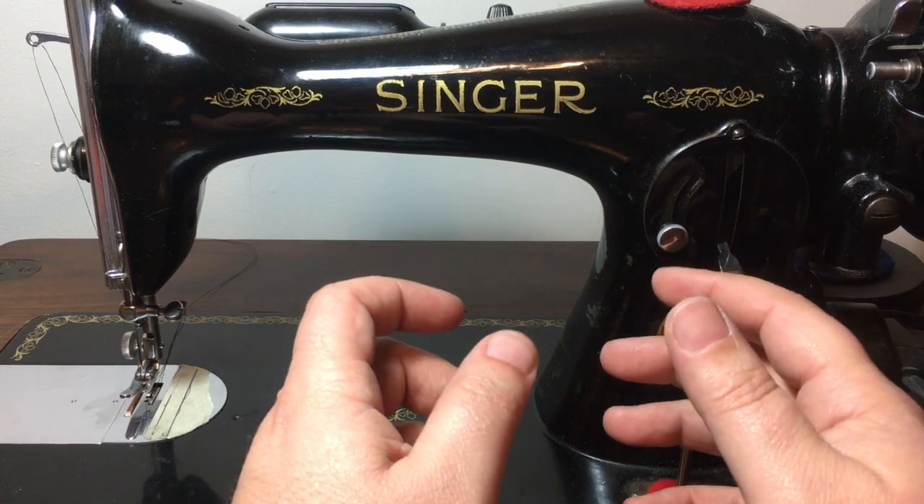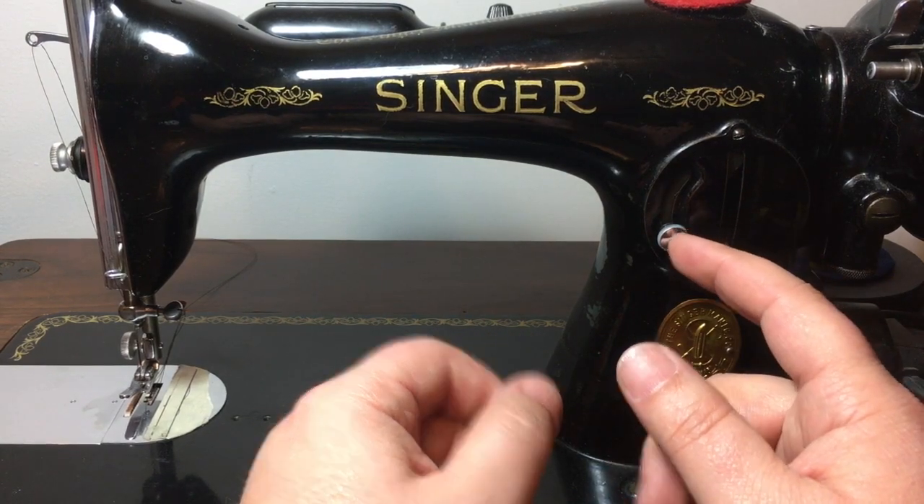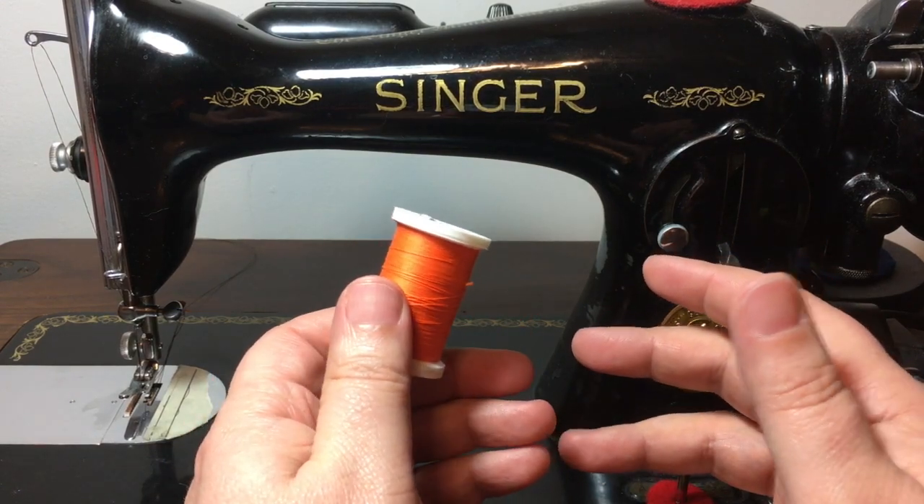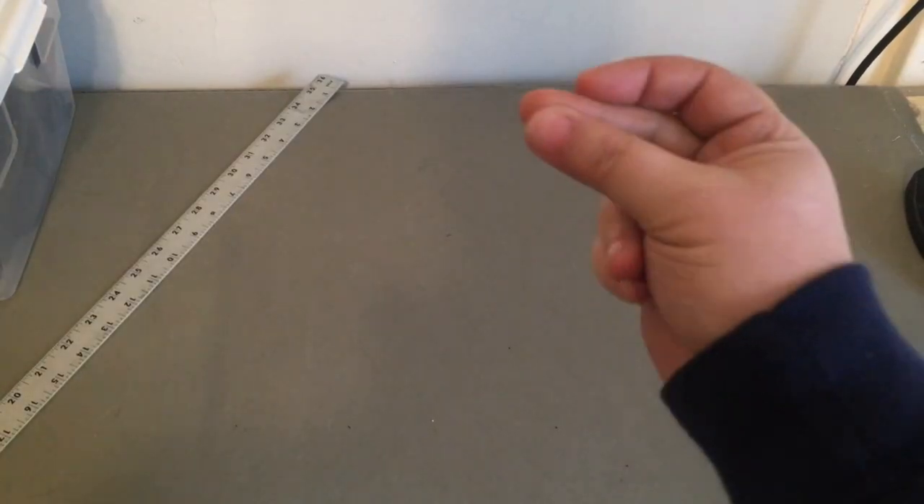But I know what you're thinking. You're thinking, 'Lachlan, my machine can only hold these size spools. How in the world is this gonna work for me?' And this is how you do it.